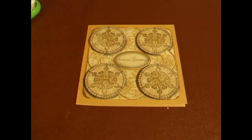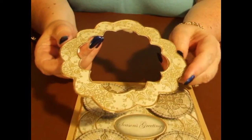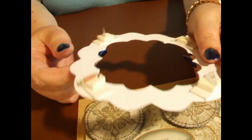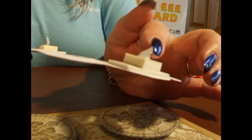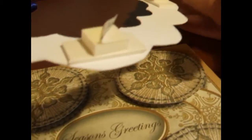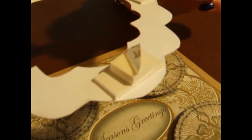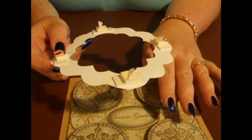Now the next layer is the frame. I've cut it out and as you can see from the edge, I've foiled it. Underneath the frame I've added my 3D foam — two different sizes because I wanted my frame to be slightly higher than the snowflakes. The snowflakes have got the small square foam on the back, so I know they're all the same height off the card.